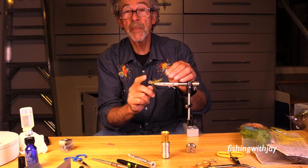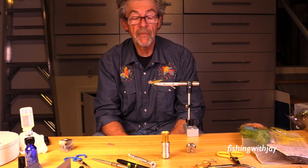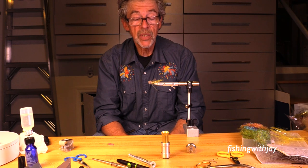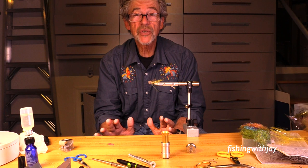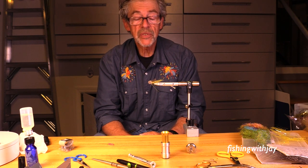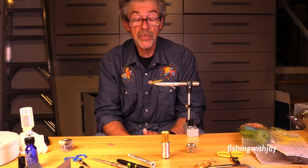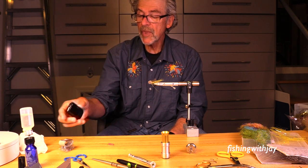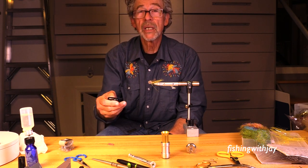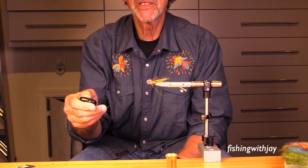I'm going to be tying muddlers and talk a little bit about muddlers. Maybe that'll be helpful. If you're here strictly for fly instruction, you can pass on this, because it's going to be weak on instruction — maybe modest on instruction — and a lot of just talking about what's been going on in life and that kind of stuff.